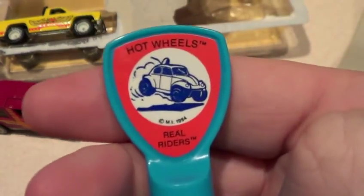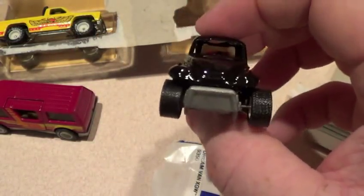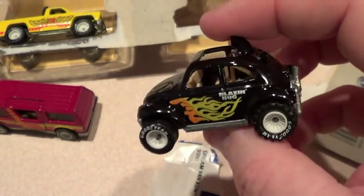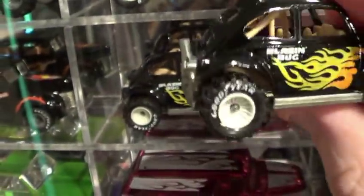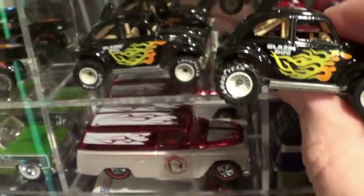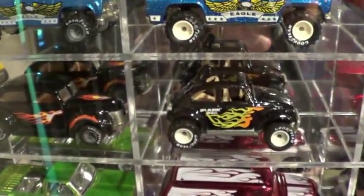There it goes — Hot Wheels Real Riders. That's stinking awesome dude. Anyways, here you go, here's your mint Baja Bug. What's cool is I already have a mint one right there — I got two of them. This one a buddy of mine bought from a flea market in San Antonio for five bucks.